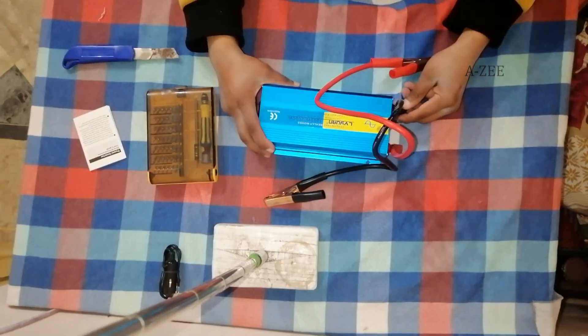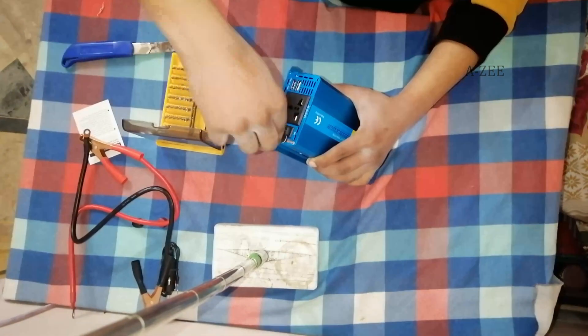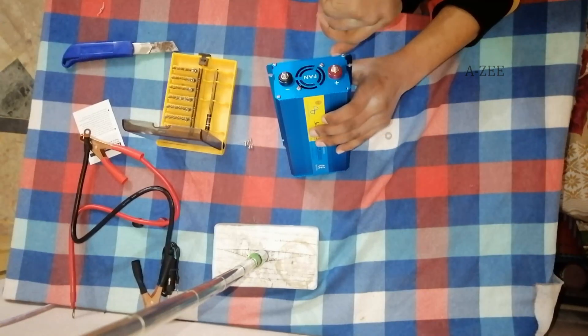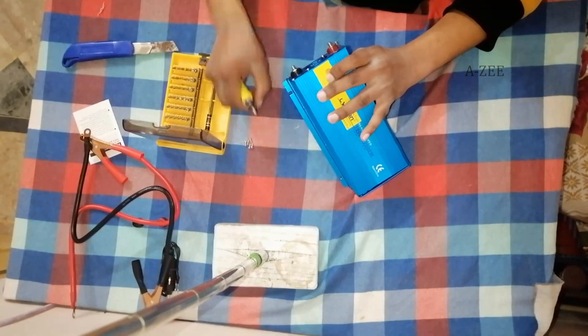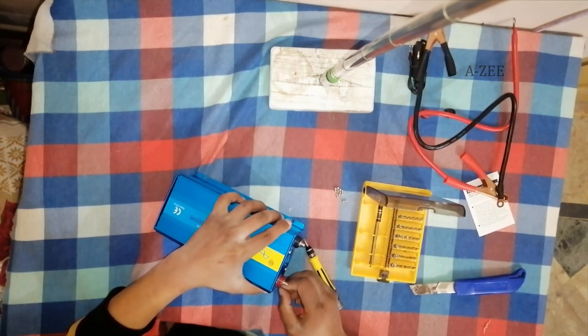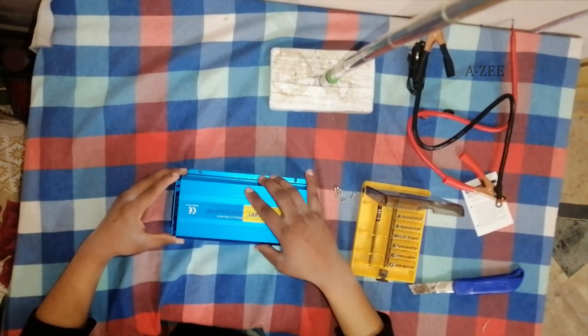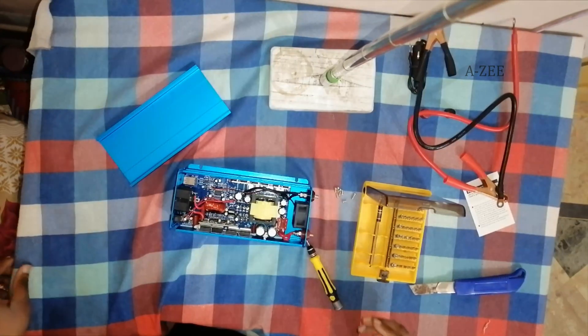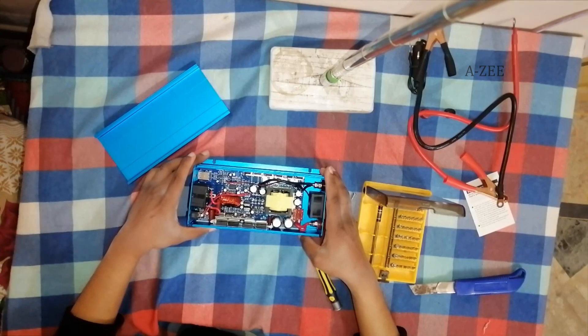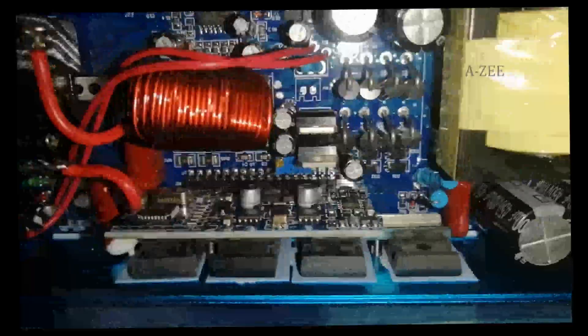It's time to tear down and find out the build quality of the inverter. I have finally opened it. I am opening the inverter for checking purposes with complete knowledge. Inverters can have 350 to 400 volts inside, which can cause serious shock to the human body, so be careful while doing this.